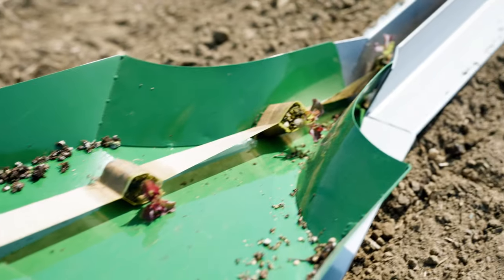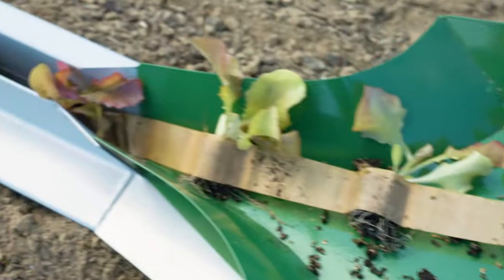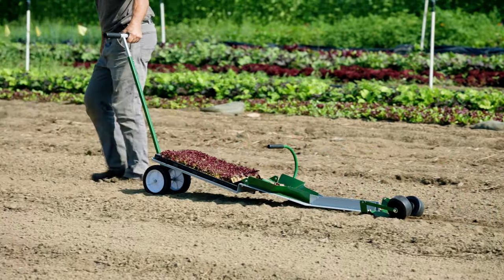A distinguishing feature of the transplanter, the 8-inch thick angle iron sleds anchor the plow and form the foundation of the entire frame. At soil surface, these sleds provide a low center of gravity that produces a stable gliding motion in a wide range of soil types.